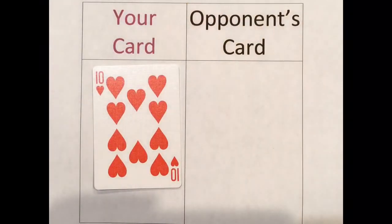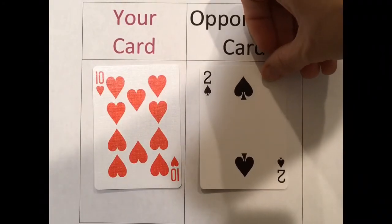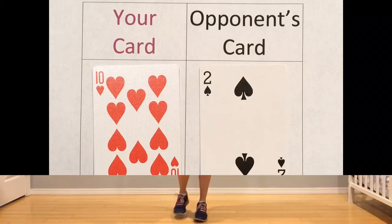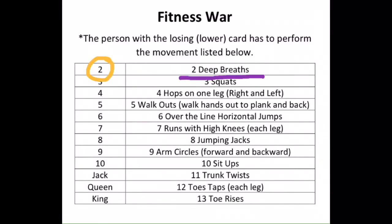Round one. I got the ten of hearts and my opponent got the two of spades. My card is higher, so my opponent loses. My opponent lost that round with the number two card, so they would do two deep breaths — inhale three, two, one, hold three, two, one, exhale three, two, one. One more. Exhale three, two, one.